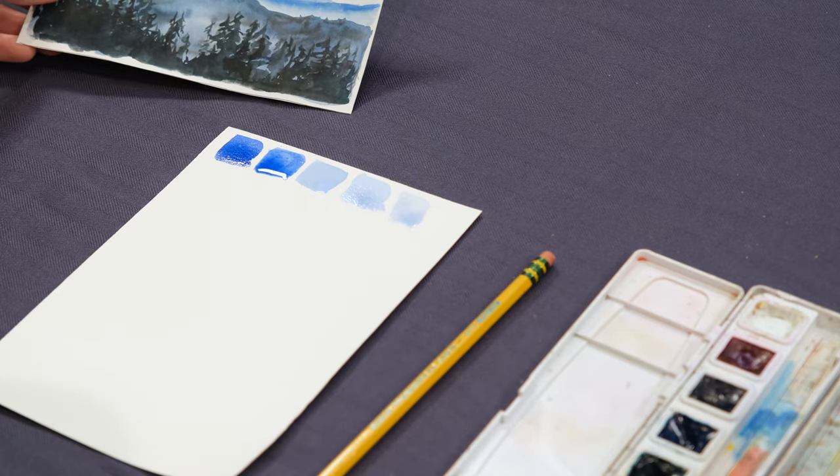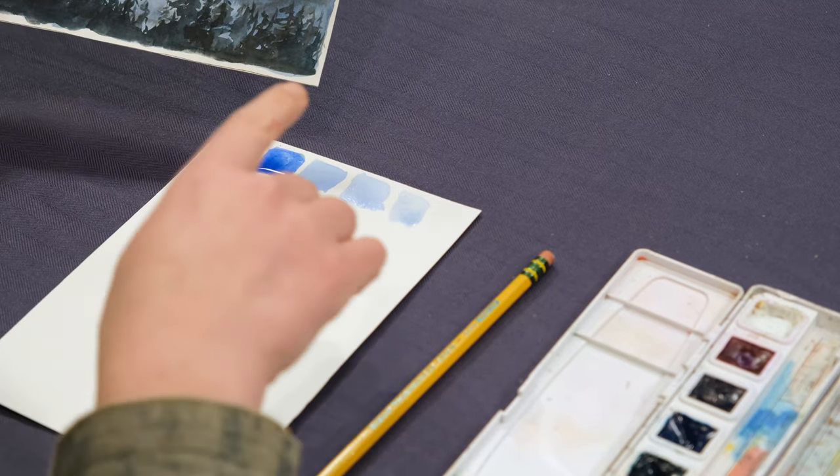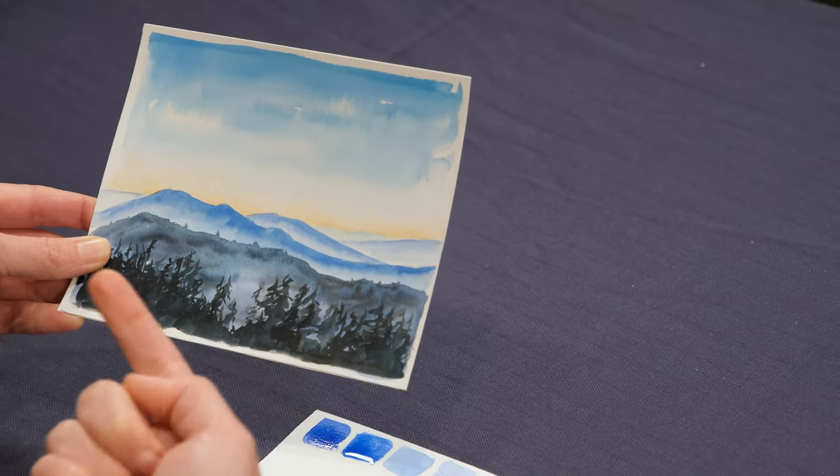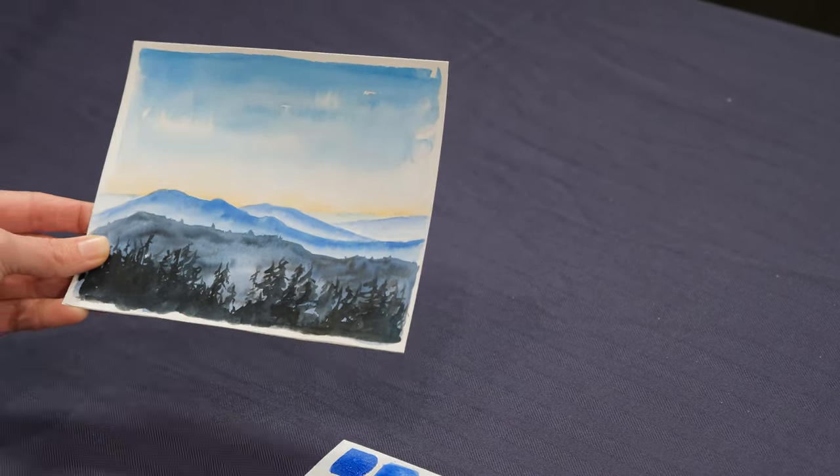This is really important — you can see that the furthest mountains away from you are going to be that lighter color, and the mountains closest to you are going to be that darker color.